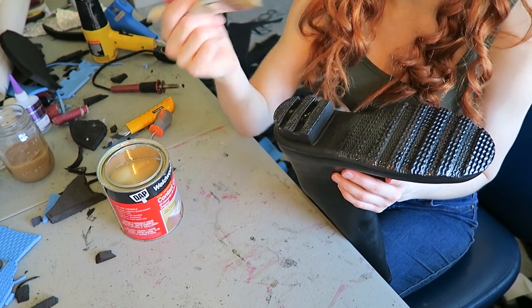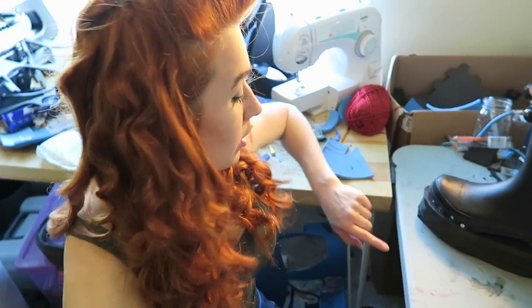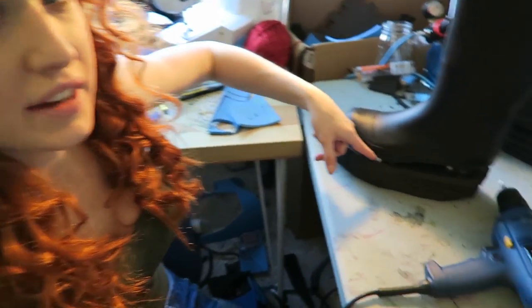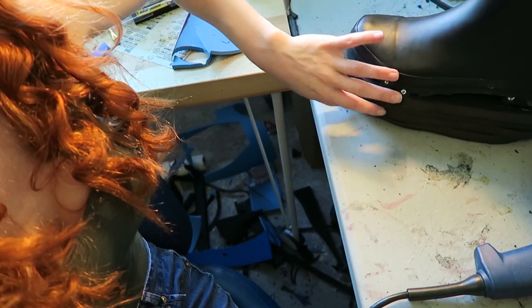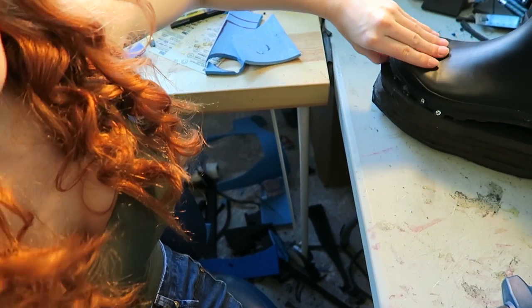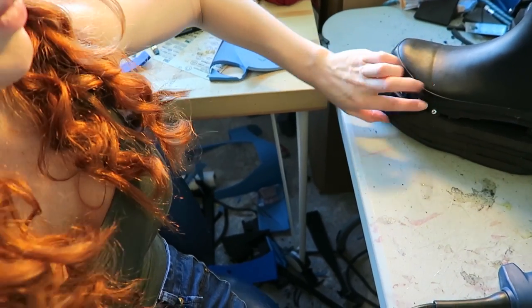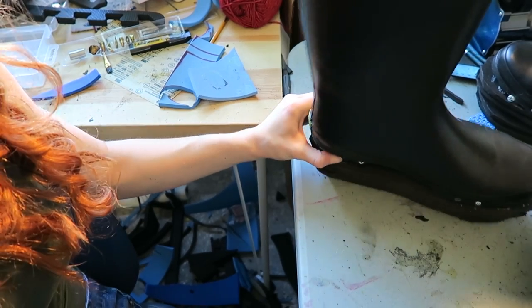I'm also applying contact cement to the bottom of the boot just so it has something to stick to the foam before we put some screws in. Now that all my foam is stuck onto my boot, I screw in some screws diagonally. You can kind of see the close-up here. It doesn't look too pretty, but this is all gonna be covered by foam details anyway.